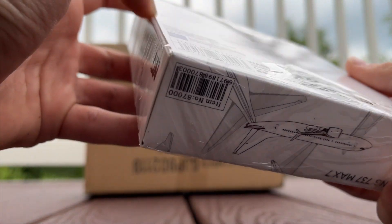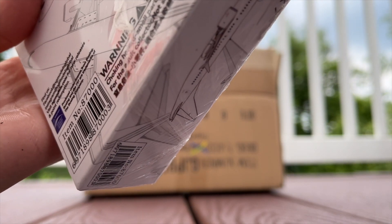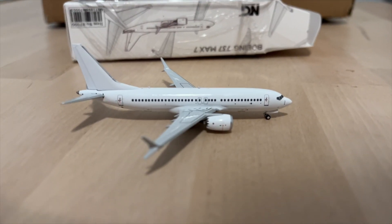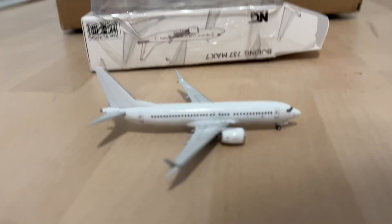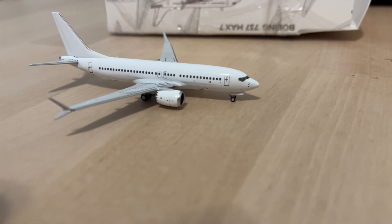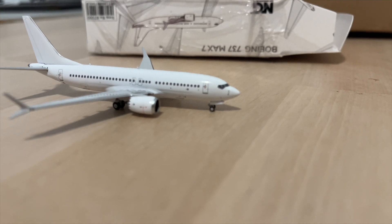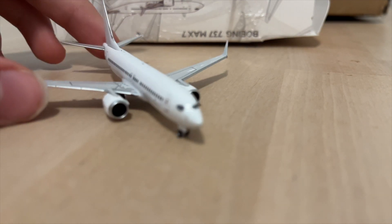Let's start off with the smallest one: the NG Models 737 MAX 7. I did move inside because there was some commotion outside that would ruin my video. Here we have the 737 MAX 7 — as you can see, it is a blank livery, but it still looks really bold and pretty good in first impressions.